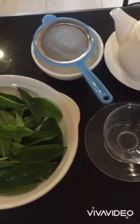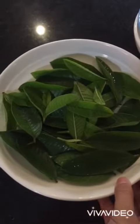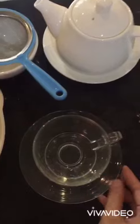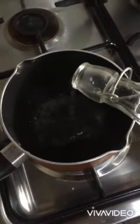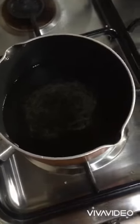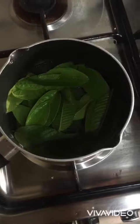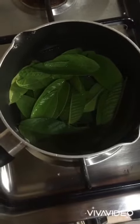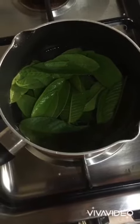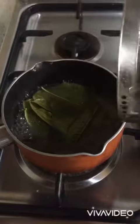Hi everyone, welcome to my channel. This is Apple Medrano, and in today's video I make my own version of guava leaf tea. Here is what I need: water, two cups, guava leaves, a teapot, a strainer, and a cup. Thank you.